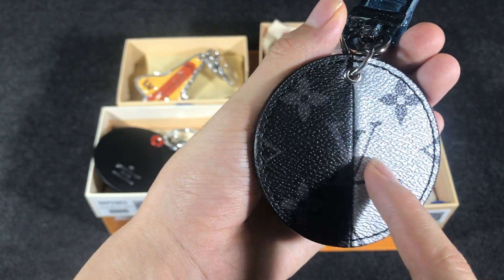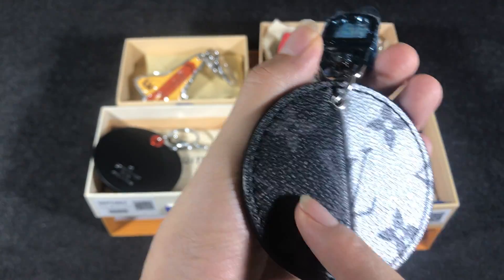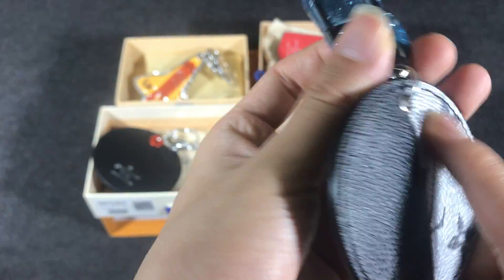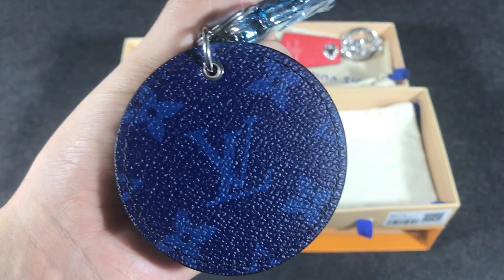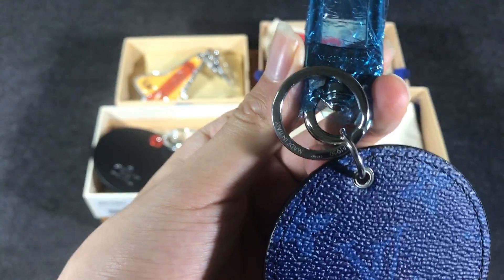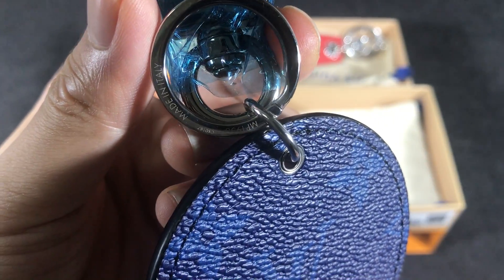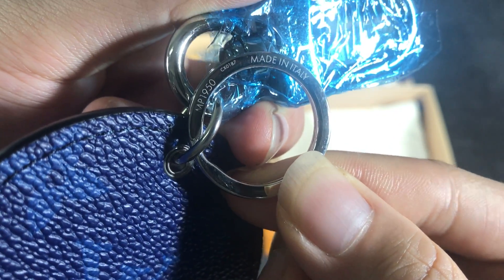This one has a circular shape with a leather patch. It features the small monogram eclipse and monogram white. On the back side is the monogram canvas in blue, and you can see the hook and ring with the Louis Vuitton logo embossed on both sides.